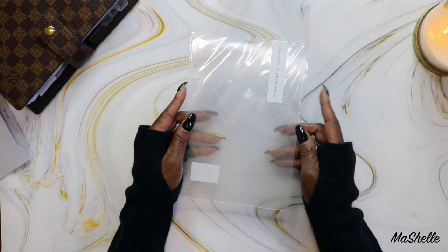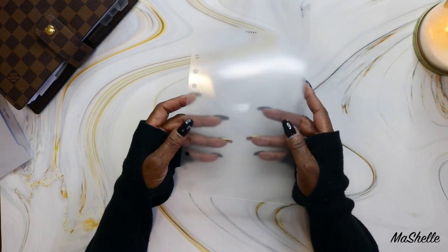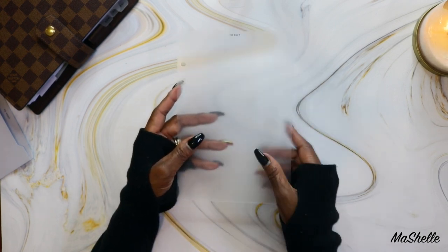And this is the Today Dry Erase Tab Divider. I really needed this just so I can quickly get to the current day in my planner, so I've been waiting on this one to come in too.